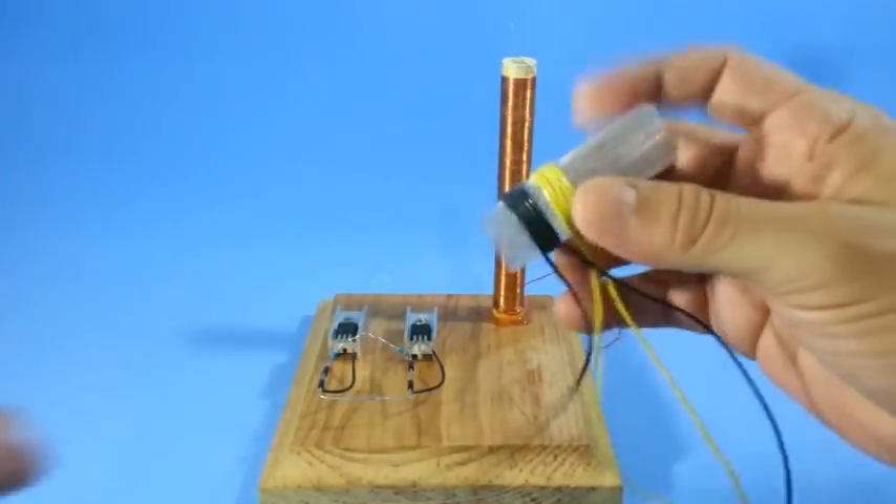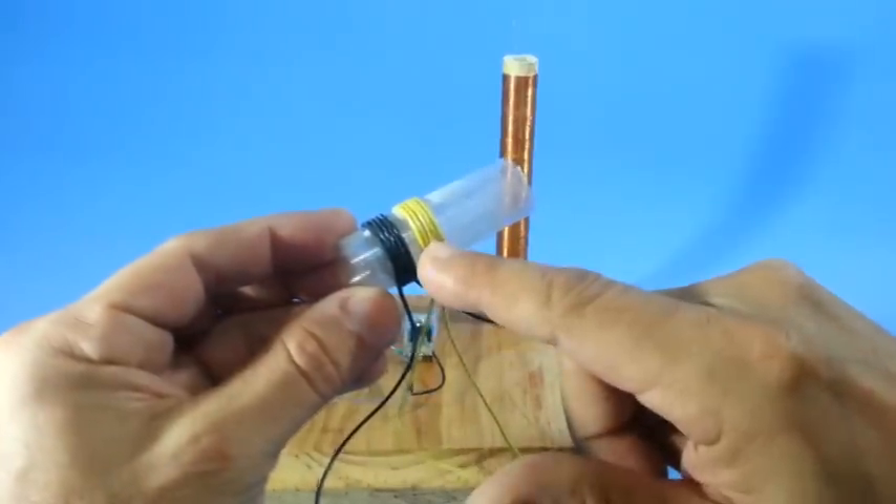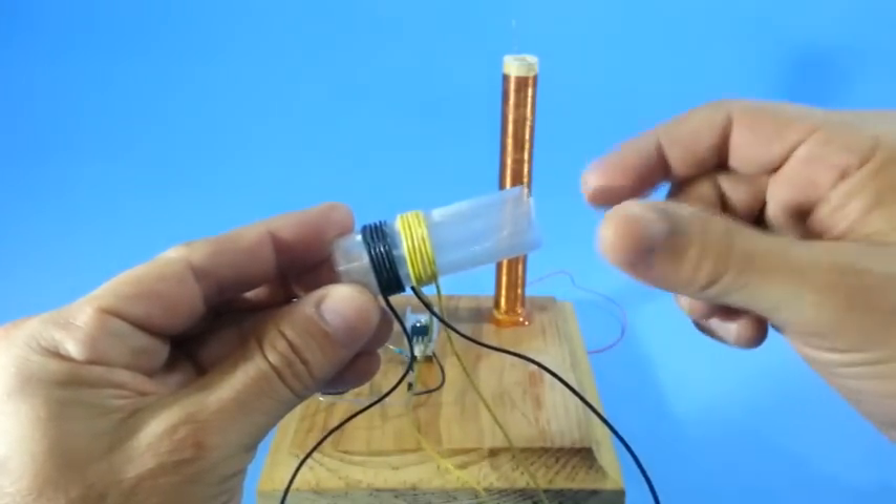Our two primaries are ready. Both coils have 5 turns and they are wound in the same direction.